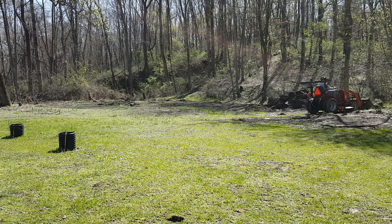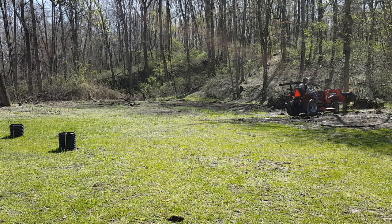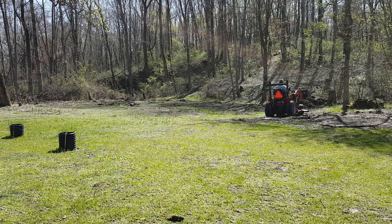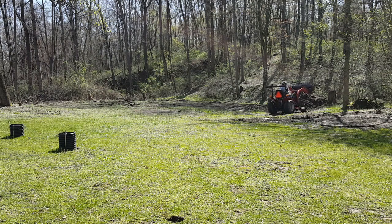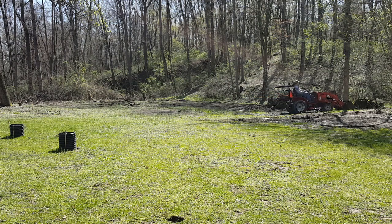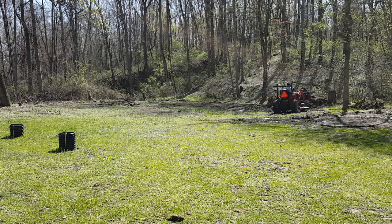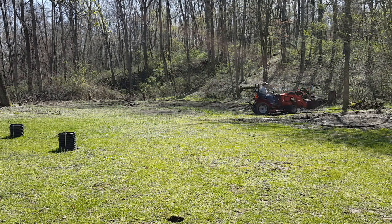These old logs sat here for a very long time — thought it was time to get in there and clean them up. You can see in the back there I have a very large pile of old wood that I've cut up and hauled in from somewhere. I'll probably go through the pile and see if there's any wood good enough to split and use for firewood for the wintertime.